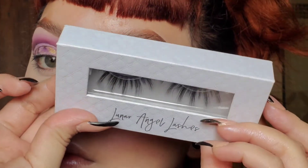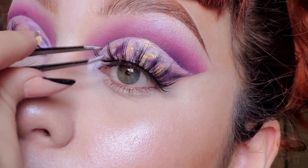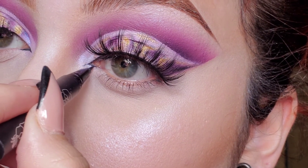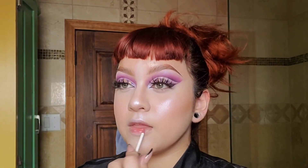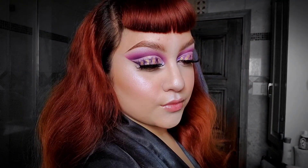I'm going to go in with some eyelashes from Lunar Angel Eyelashes in Sky Gazer. This is the first time I've tried these lashes and I like them — they're really cute! Last but not least, inner corner eyeliner. I'm just going to go with a pink lip gloss — I did not know what color lips would look good with this eye look. Lastly, setting spray. And that's it — I hope you guys enjoyed the look and I'll see you guys next time, bye!